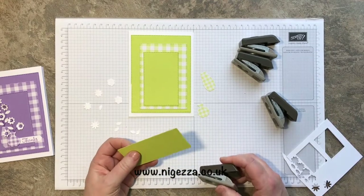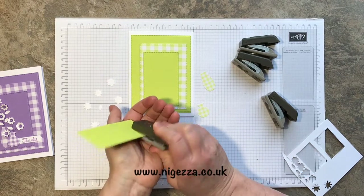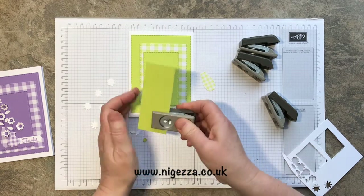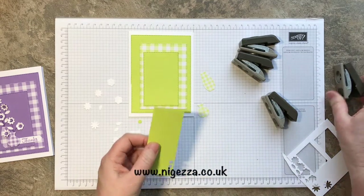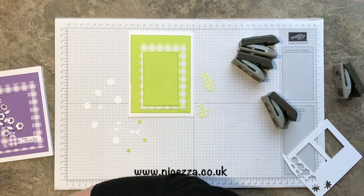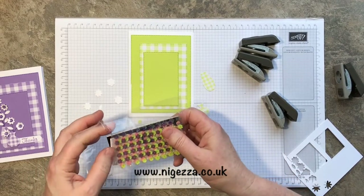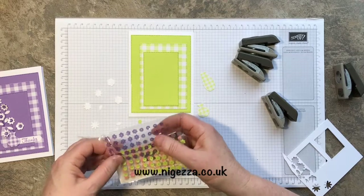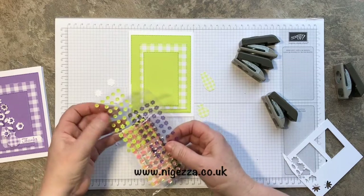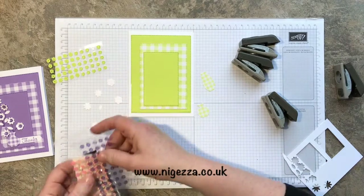I want some circles in Lemon Lime Twist for the centers. I did three like that and then I used three of our stick-on sequins — they come in a cardboard packet which isn't very user-friendly so I take them out and put them in a separate container. These stick-on sequins go with the Gingham Gala collection, so I used three of those on the centers of the flowers.